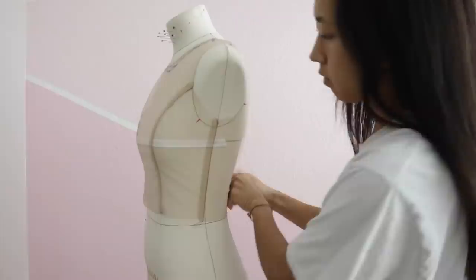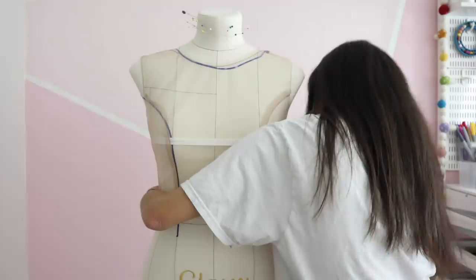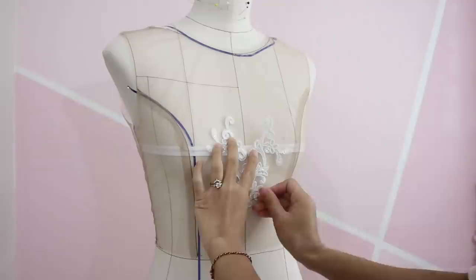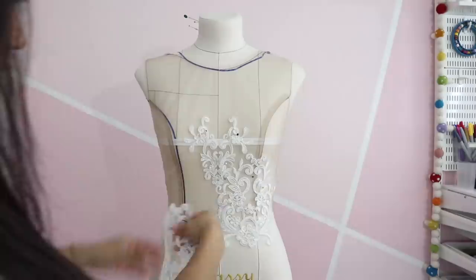I first pinned the mesh bodice to my dress form, which is a little bigger than I am, so I just did my best to make everything lay flat. I also stay-stitched the neckline to prevent it from stretching while I work on it — that will be removed the day of the party. There's no better way to explain this process than to just jump in and start pinning random pieces in place until you have something you like. I'm so indecisive and changed my mind a few times, so this took a very, very long time, but I enjoyed every moment.